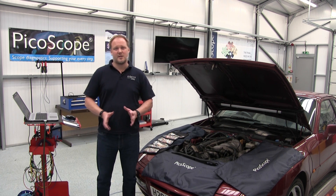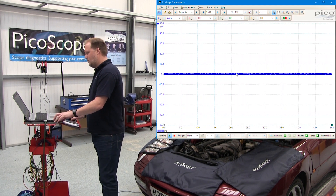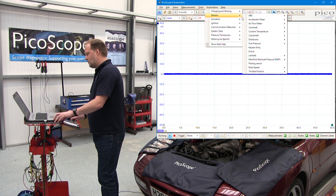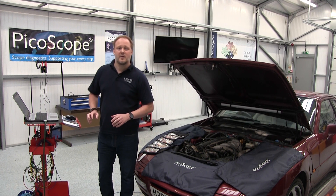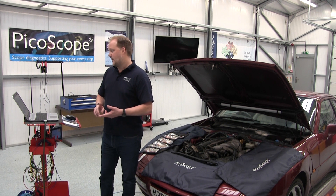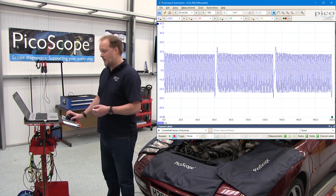The first thing we're going to do is bring up the tests on PicoScope. If we go to the automotive menu and select our crankshaft sensor and running condition, PicoScope brings up the test document for you to refer to and also presets the PicoScope with the settings that you need to capture the waveform.